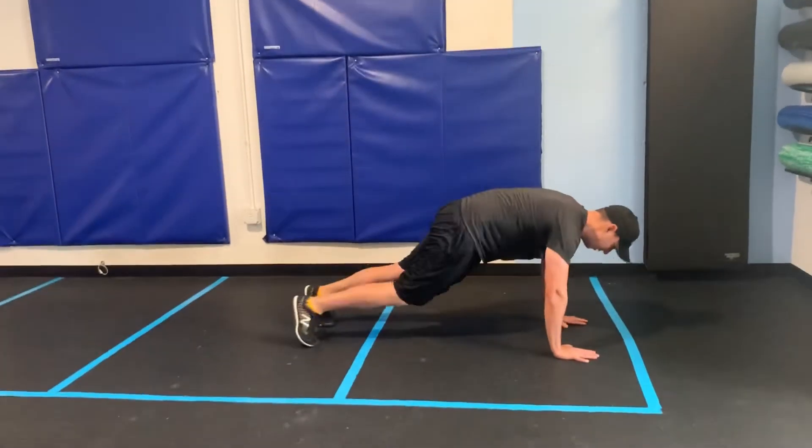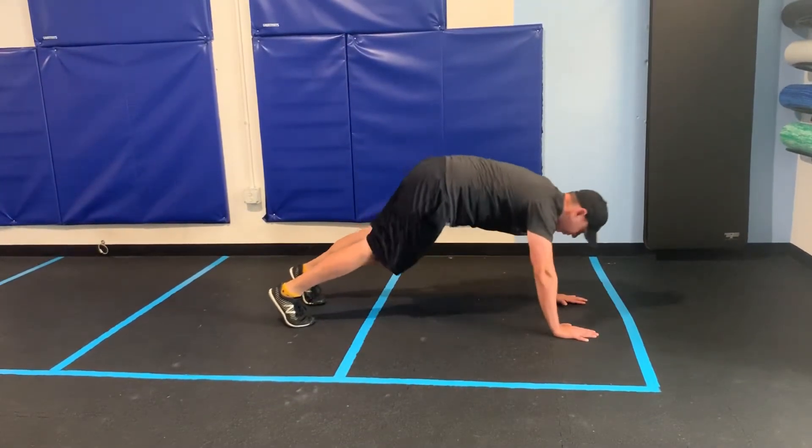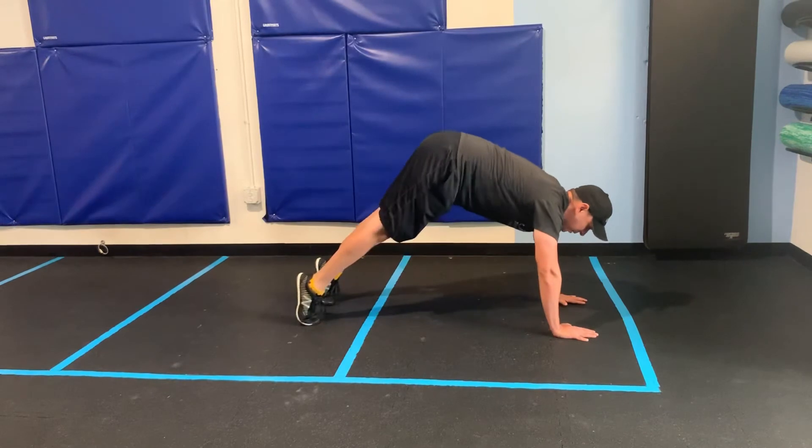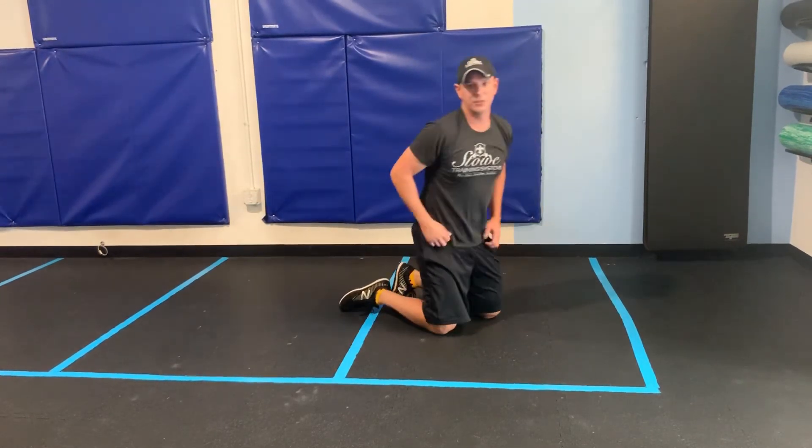Get into your push-up position and then rock it back, rock it forward, rock it back, rock it forward. Biggest mistake is getting your butt too high — just rock it back, rock it forward. I'm calling them Sundogs today.